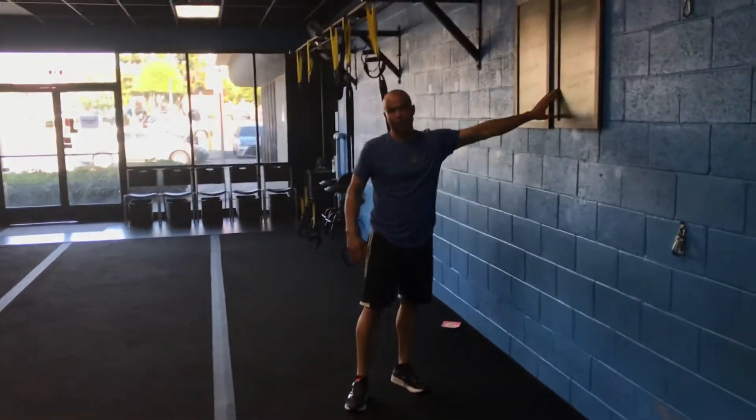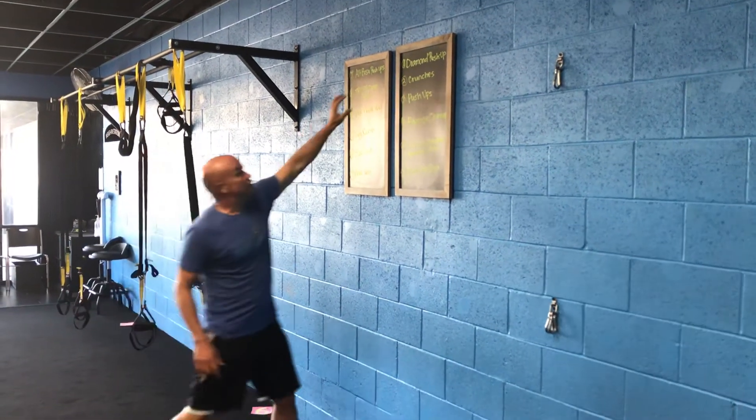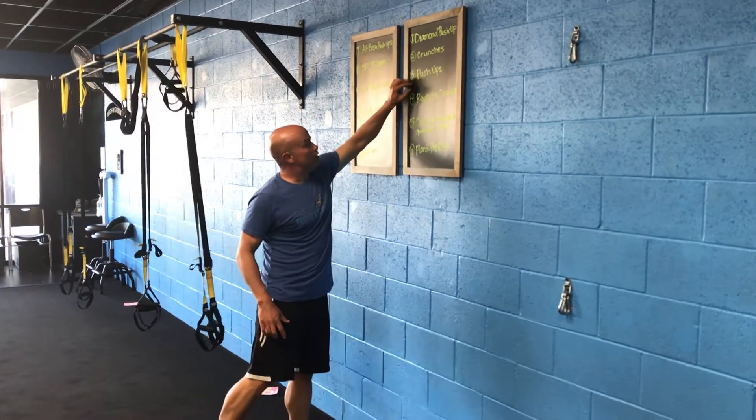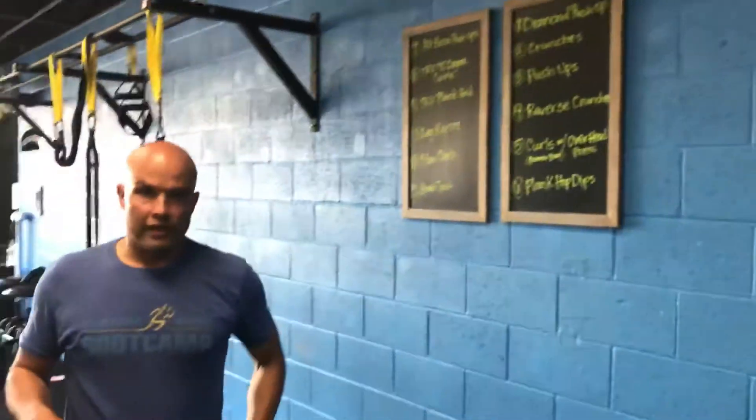The exercises are going to be written up here on the board — this is today's workout. It'll actually look similar to this except you'll have exercises one through twelve listed for Monday's workout.